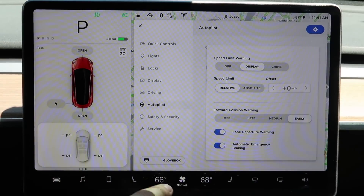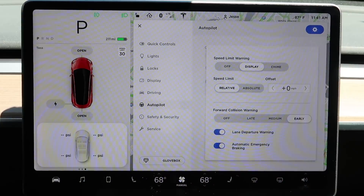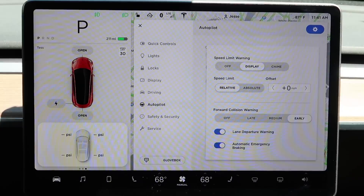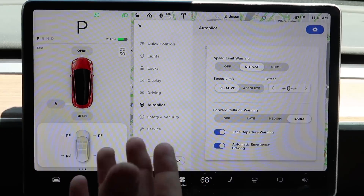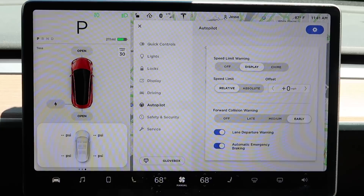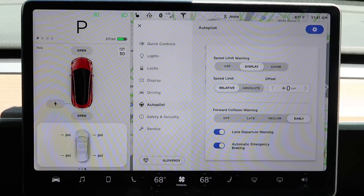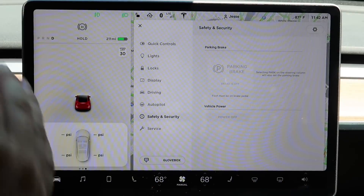Lastly, there's automatic emergency braking — a wonderful safety feature. I suggest you keep this turned on. The car will automatically apply emergency brakes if it deems you are about to have a collision. It doesn't prevent all accidents, but it can drastically change the outcome. Slowing down from 50 to 25 miles per hour before impact makes a big difference in whether you survive. Keep that one on.